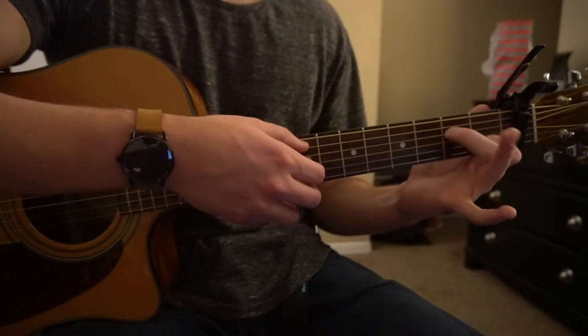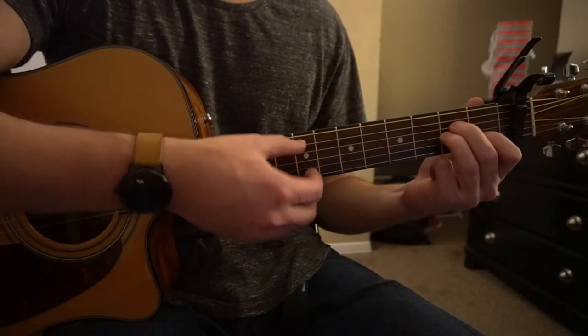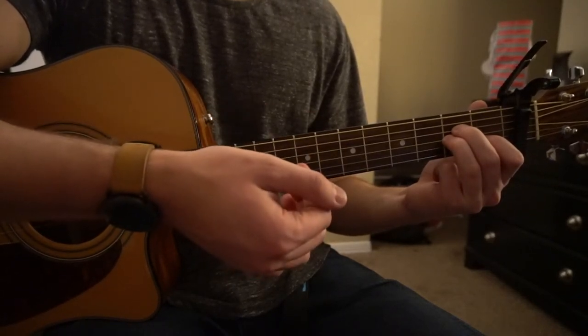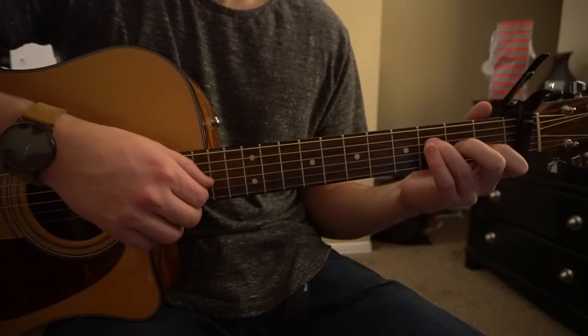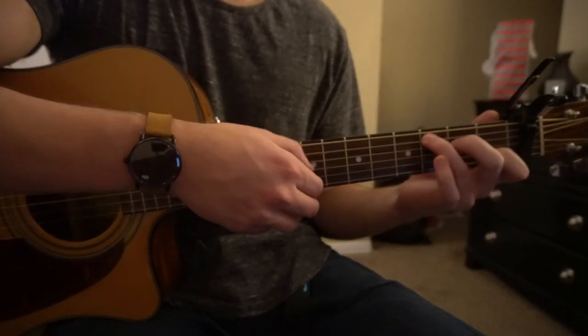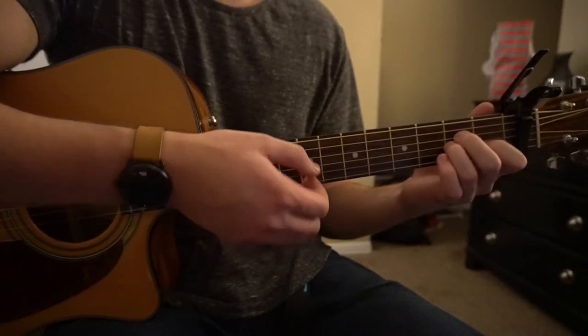Finally, tuck that ring finger into the second fret of the G string right under your middle finger and play A, A, and the G and the B again. So it's as simple as that — it starts out with the F to the G to the C to the A minor, and this is how the whole verse is played.